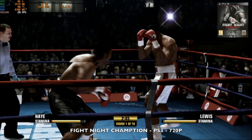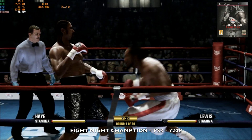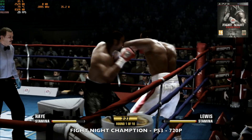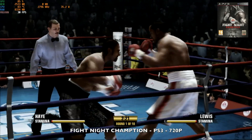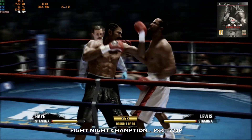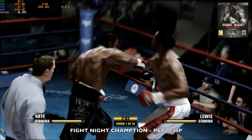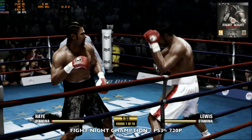Next, PS3 emulation using RPCS3 playing Fight Night Champion. Resolution is set to 720p and we're achieving around 30 fps. GPU usage is quite high at around 86% max with just over 34 watts TDP. It's not the smoothest experience at 720p but it is quite playable. You could drop to 540p for a smoother experience, but 720p is the lowest I'd consider for PS3 gaming.